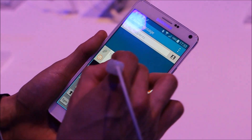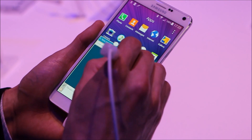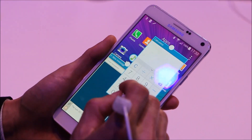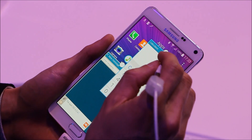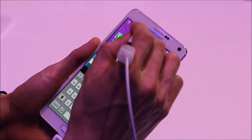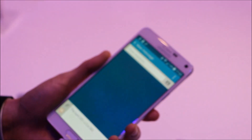All I need to do is minimize the window, look for my calculator, put it into window mode, and I can have multiple items. So let's make that calculation right now. And it's 502. And there you go — I have real easy multitasking features on the Galaxy Note 4 on the large screen display.